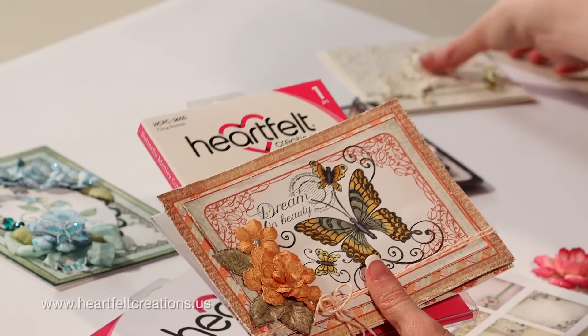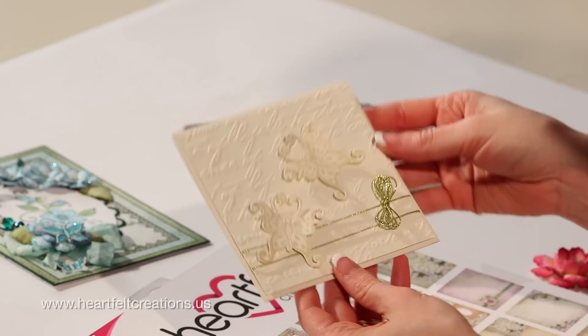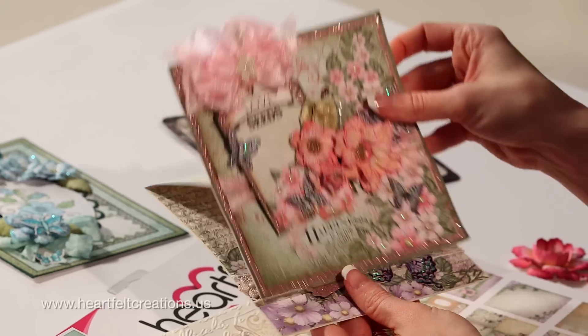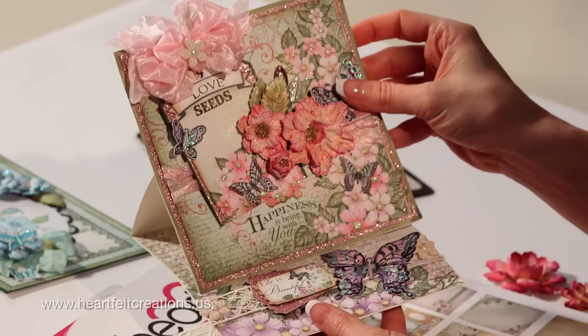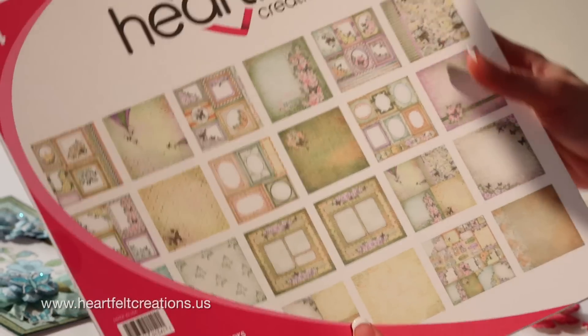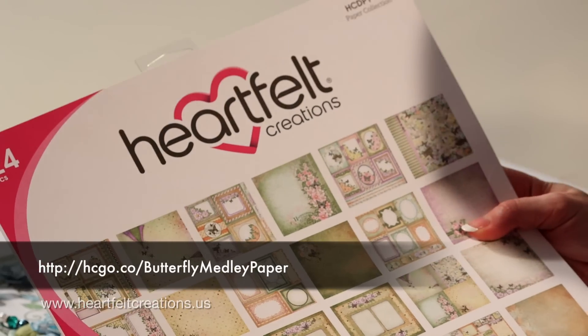I have a couple more samples to show. Here's a butterfly card — a really clean and simple card just done with some gold. And here's another stair-step card. The designers really had some fun putting these card samples together for you. And then the paper collection — I love the color scheme. It's very springtime, with a lot of butterflies. You can see the individual sheets by clicking the link below. This is a great addition to the stamps and the dies in this collection.